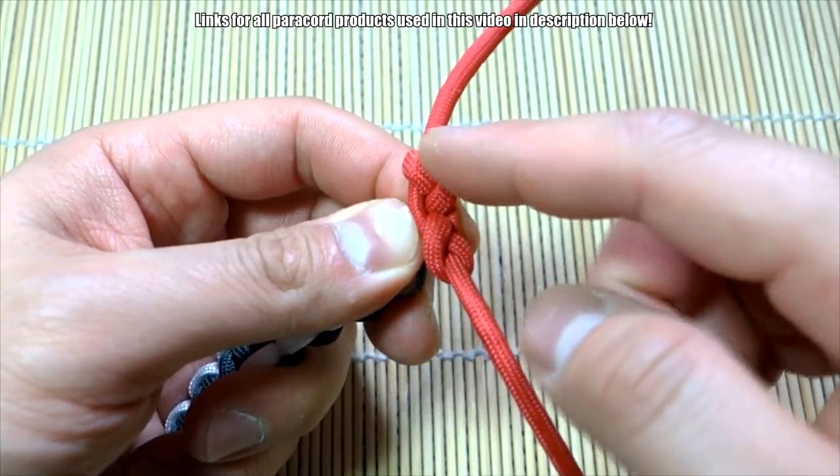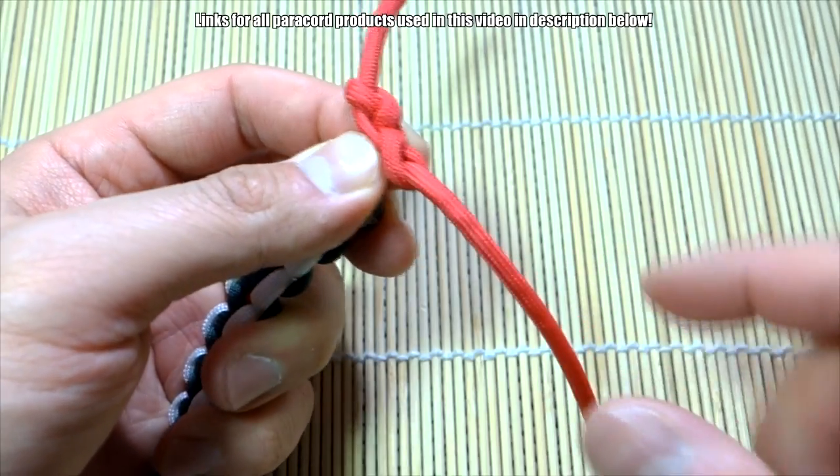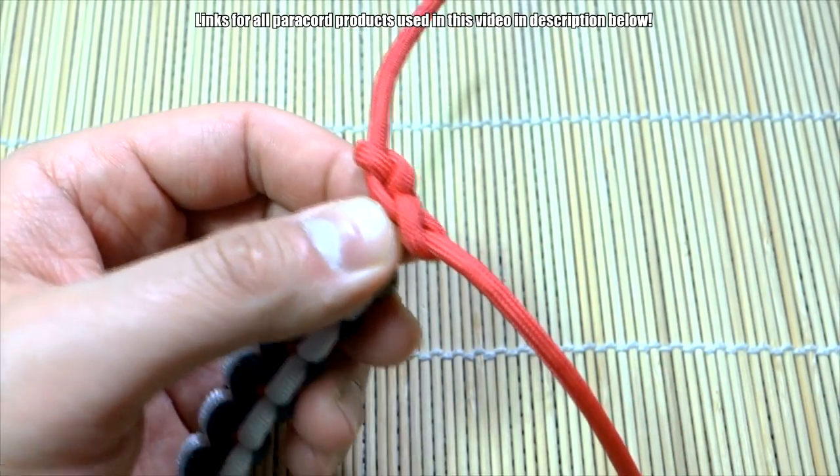Now we're just going to take our scissors, cut, snip, and singe the ends and then we'll be finished.